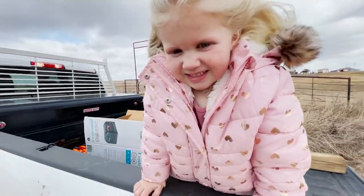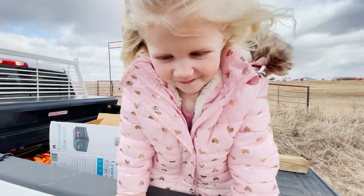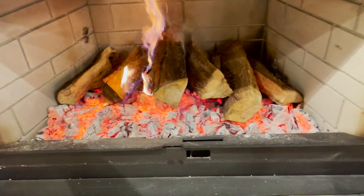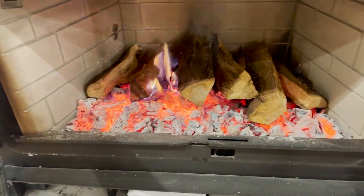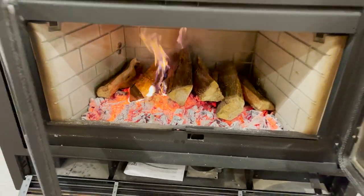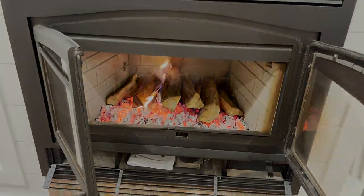Going to be a great day. Hope you guys are doing well — let us know how you're doing down in the comments below. Like, comment, and subscribe — all that fun stuff. We got the fireplace going for the first time, and my dad always would say when he gets to this point: 'That is a good cooking fire.'